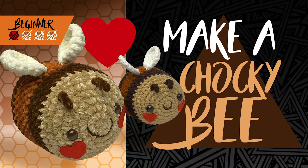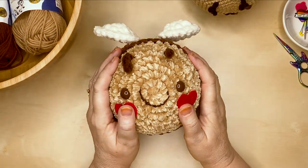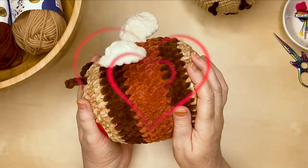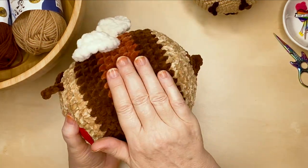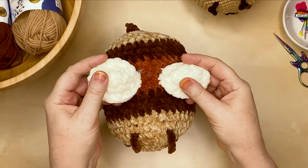Hi there! Today I'm going to show you how to make this adorable choccy bee just in time for Valentine's Day. He's made from some wafer biscuit, a layer of chocolate, a layer of caramel chocolate wafer biscuit, and a little stinger of chocolate.